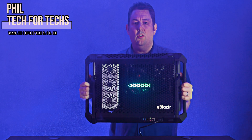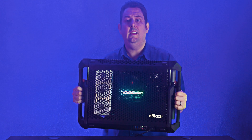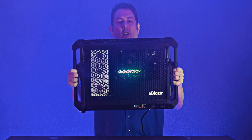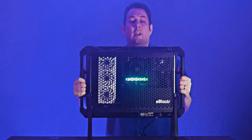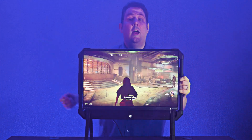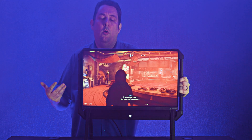Today we're having a look at the e-blaster. You're probably wondering what exactly it is — is it a PC case, is it an all-in-one, is it a laptop? Well, actually it's sort of everything in one. It's got its own legs so you can just pop them down like this and stand it up. You can attach your own monitor to it, so you can get it to look like a normal setup, and on top of that it's like a normal PC case so you can basically put in whatever components you want.